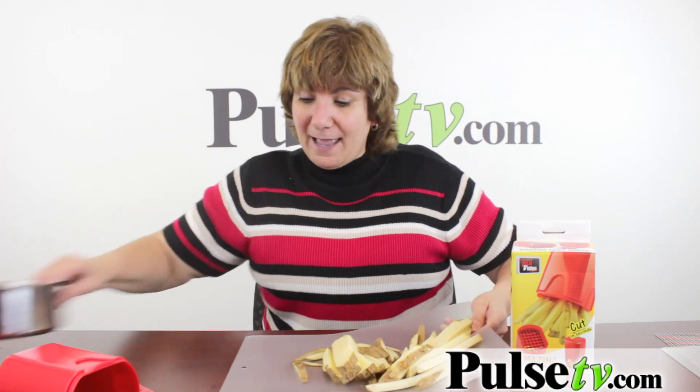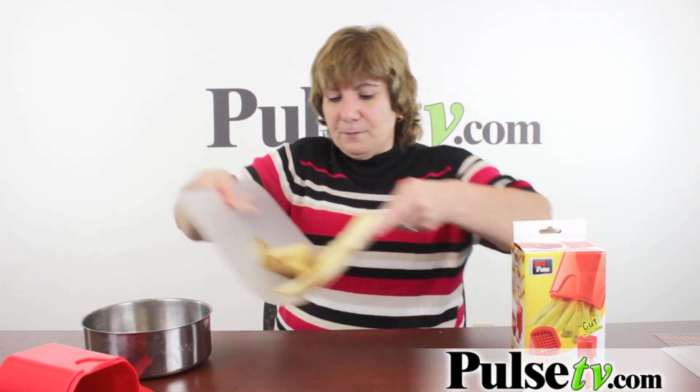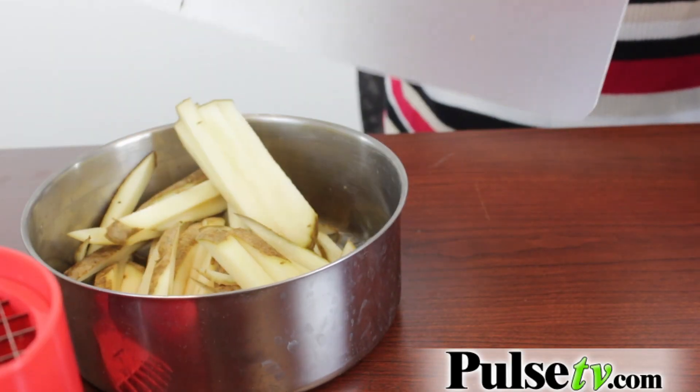What's nice is you just put them on here, chop it, and then when you're ready you just put them in your bowl or wherever you're gonna put them. It becomes like a funnel and it's a breeze to clean.